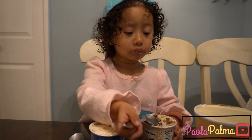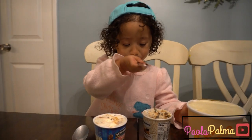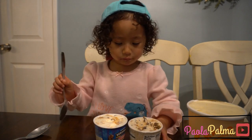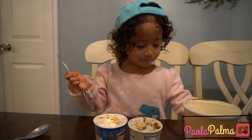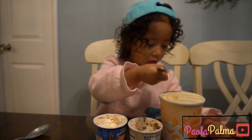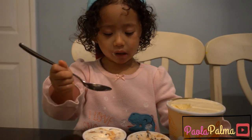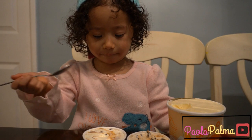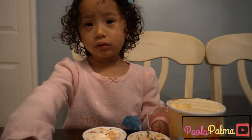Do you want to try the other one? Yeah. Let's try the other one. Let's use another spoon. Okay? Sorry. I'm sorry. No, that's okay.